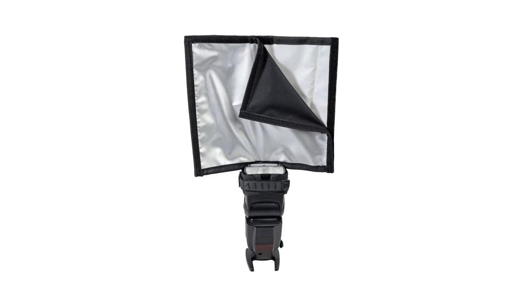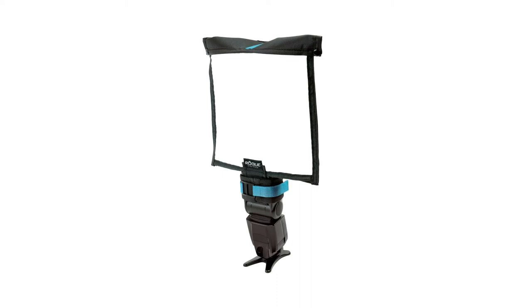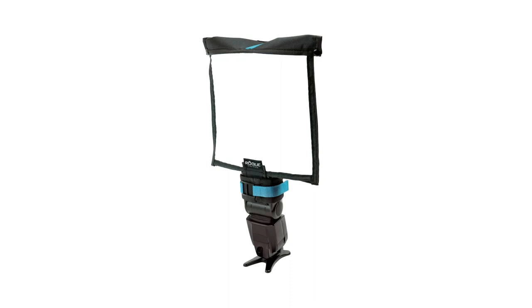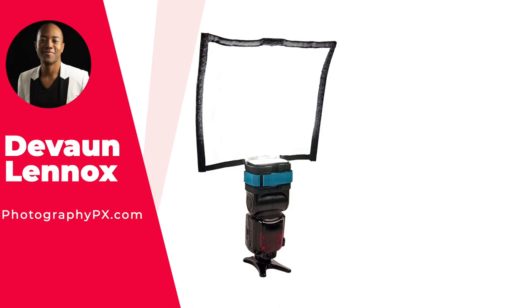So there you have it, my friends — there's our list of the best flash diffusers. For more information, check out our website, PhotographyPX.com. You can also look at the pinned comment in the description down below and I'll take you right to the full post. I've been your host Devon Lennox. We'll see you in the next video. Thank you for watching today's video. I hope you found the contents insightful and it added value to you.